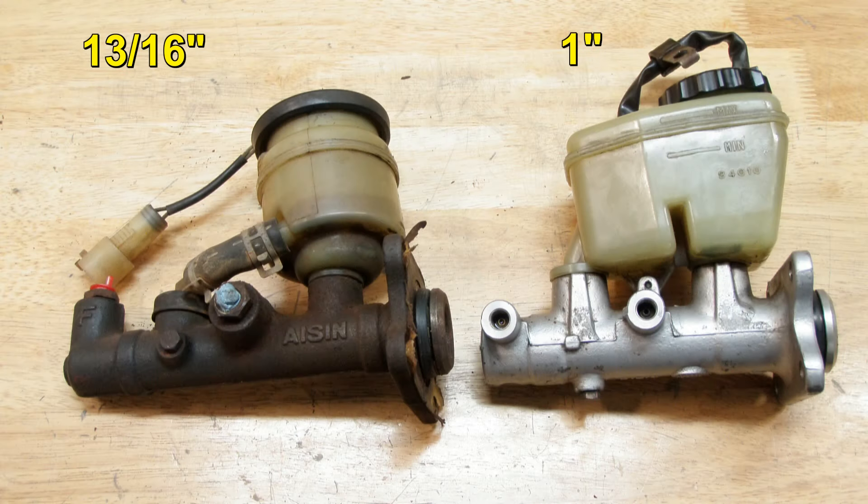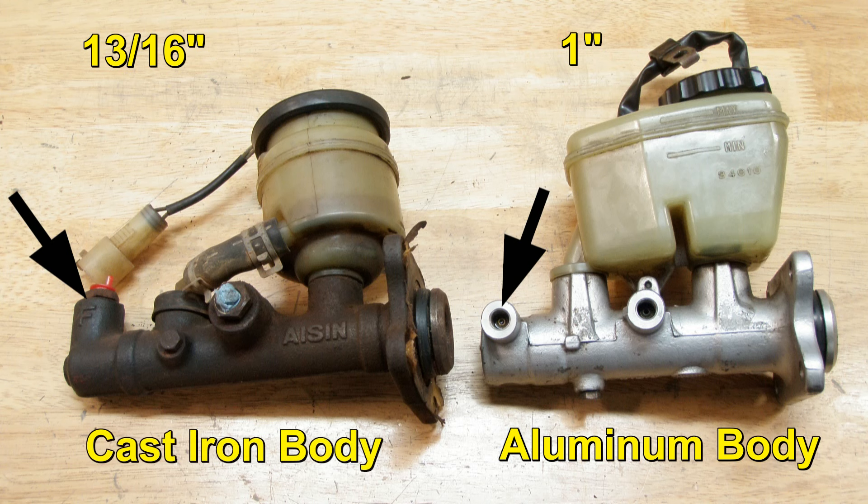There are some differences between the old 13/16" and the 1-inch masters. The 1-inch bore master is shorter and the front hardline is side-mounted instead of coming out of the top. The newer OEM I-Scene brand 1-inch master is also aluminum, whereas the older one has a cast iron body. The reservoirs are different and will not swap between the cylinders, so you'll need to buy a master cylinder that comes with the reservoir.